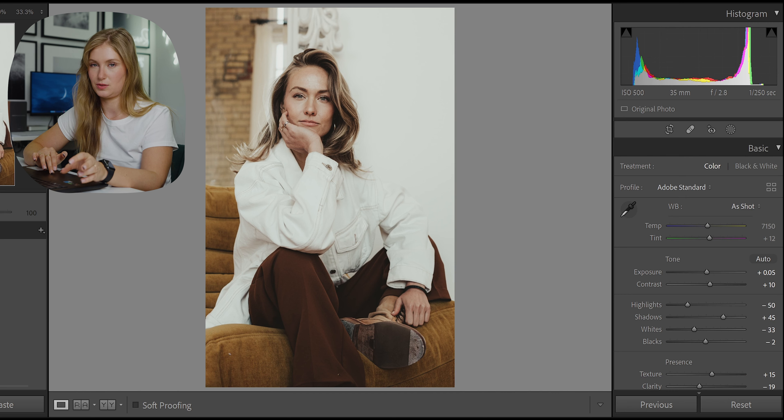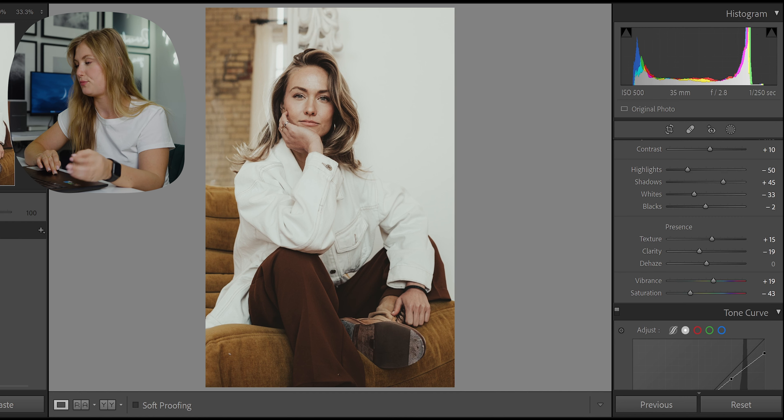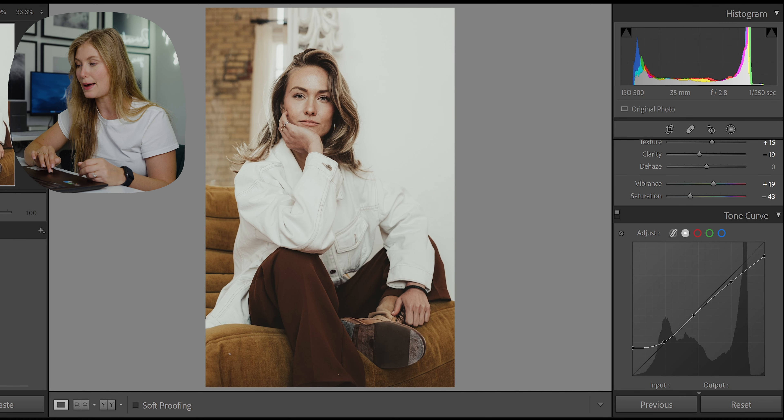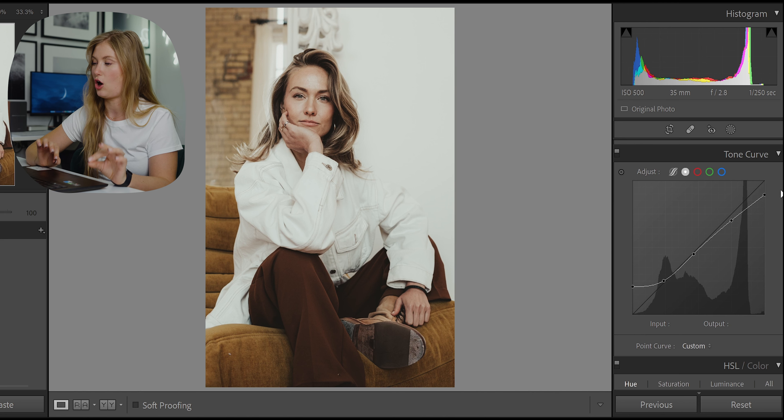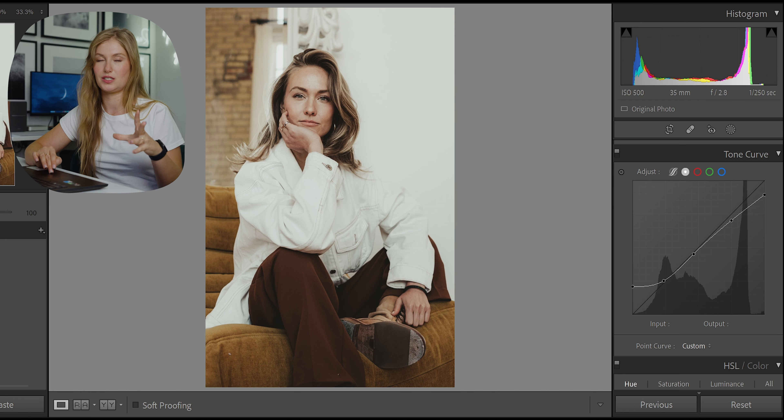I could essentially post that photo as it is. This is one of my favorites from the vintage pack because it gives you such a natural vintage warm brown look. Looking at the settings: I have a bit of contrast, highlights are at minus 50 — it's a trend with vintage and film that highlights are brought down and quite muted. Shadows are boosted, whites are at minus 33, blacks at minus 2. For the tone curve, the mid-tones are where they're supposed to be, highlights are brought down a little, and I do a nice little lift in the blacks to make them a soft creamy muted grayish black — not a crushed black.